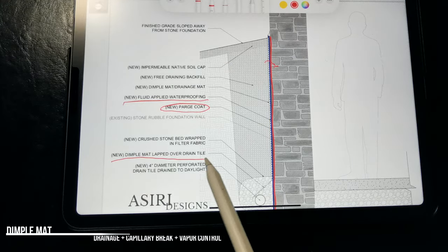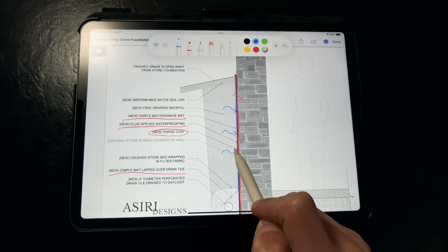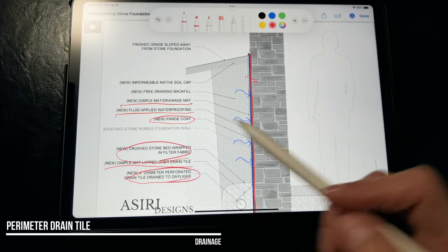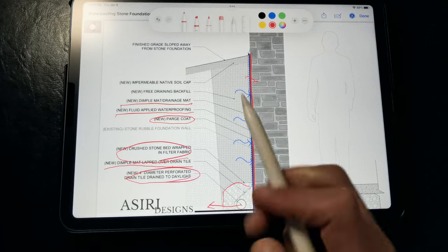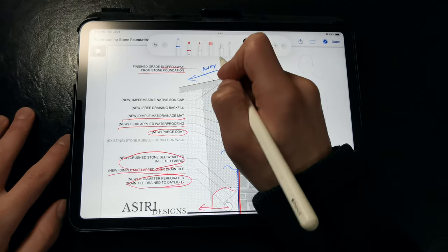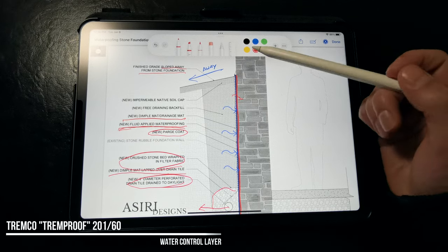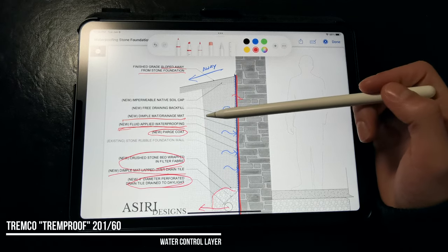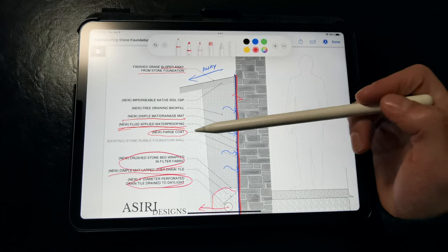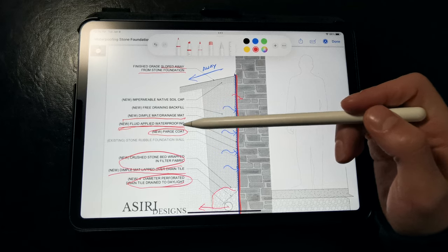We're still calling out a continuous dimple mat to prevent the buildup of hydrostatic pressure against those rubble foundation walls that are prone to water leakage, and we're still calling out for the installation of a new perimeter drain tile set in a crushed stone bed, wrapped with filter fabric, and drained to daylight. Most importantly, we want to make sure we're sloping the grade away from the stone foundation because we don't want to concentrate water anywhere around here. For fluid-applied waterproofing, Tremco makes a reliable below-grade waterproofing called Tremco 20160, which is a modified polyurethane-based product, but you could also use a standard modified asphalt emulsion like Tremproof 260. Not sponsored by Tremco, but I just happen to like these products — I'll put links in the description below.